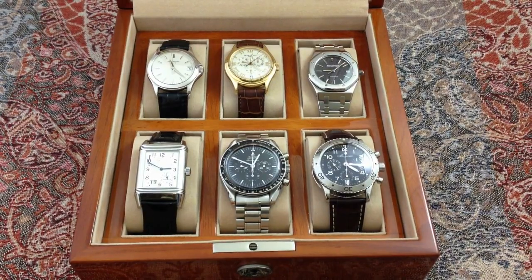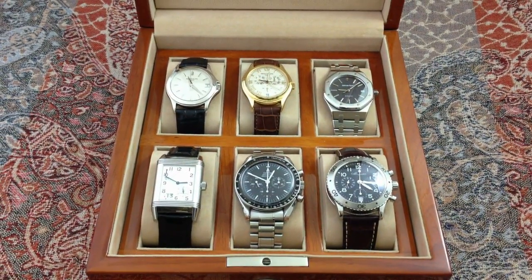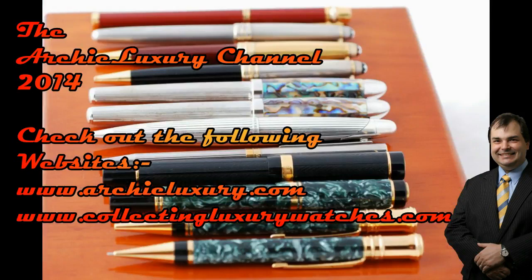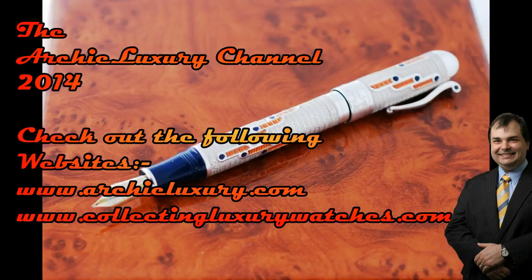So I'd like you fuckers to tell me. Tell me hard, tell me strong, tell me what you fuckers think. This is the Archie Luxury Collection, and I'd like to hear what you think of that. We'll be right back.